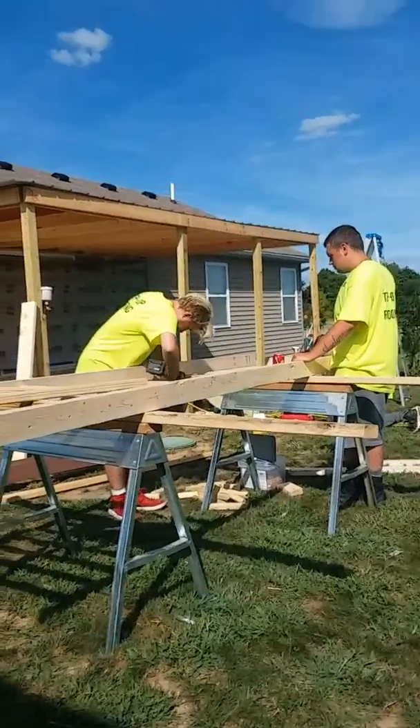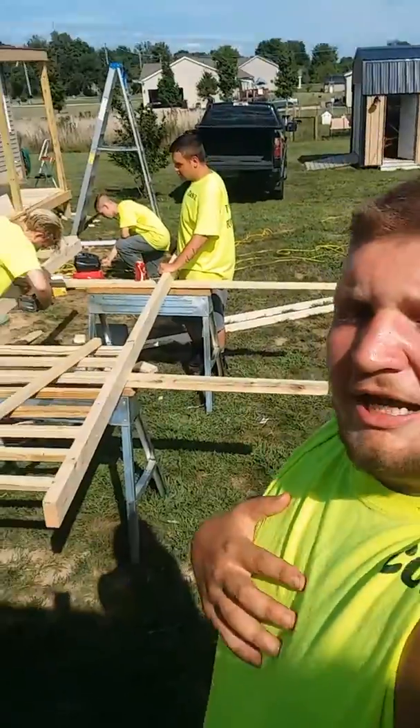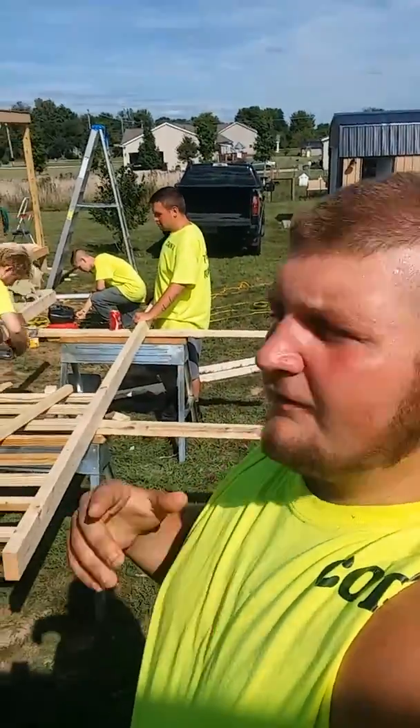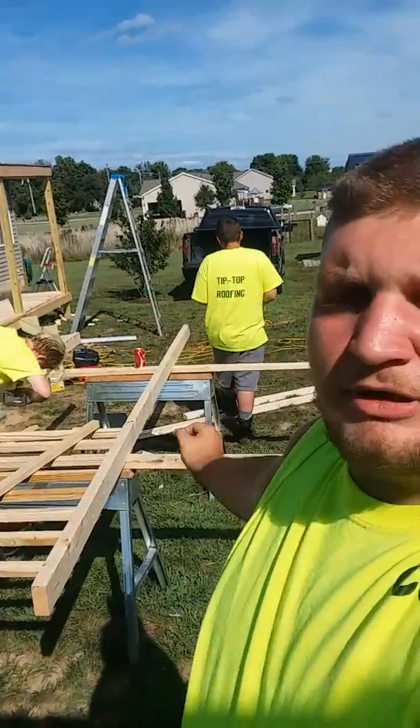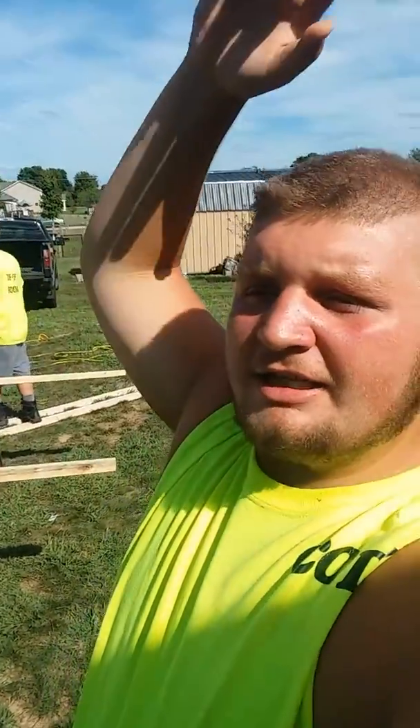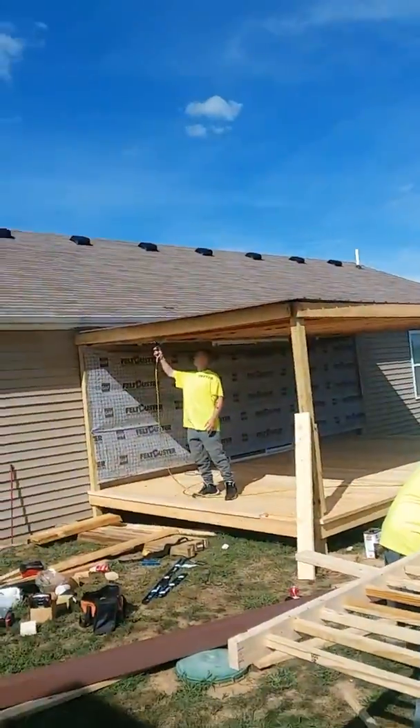To them new guys, this is your boy Hunting 540 Fishing, back with the crew of Hunting 540 Fishing. My older brother Bradley, his buddy Sebastian, and Hunting 541 Fishing. Love you guys. And this is Tip Top Roofing — roofing, siding, and decks. Until then, peace out.